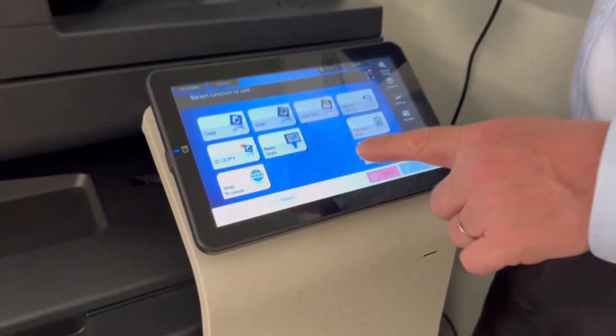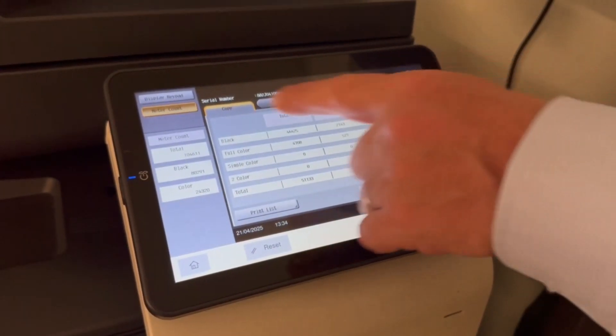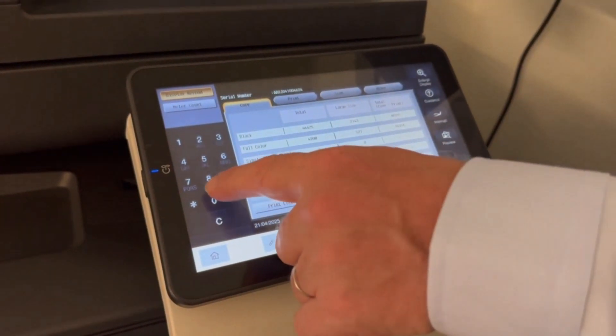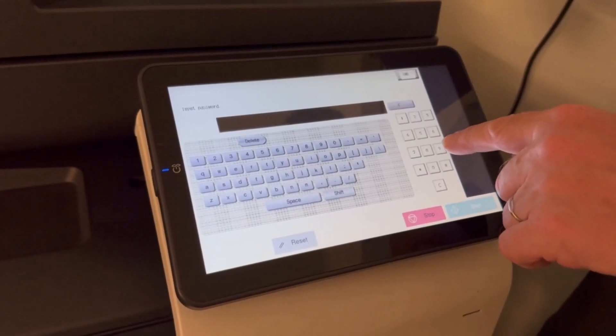So we're going to go into service mode. The way we do that: we press the utility button, we press the counter button, we press display keypad and stop, 00 stop 01, and then we put in the password like this.